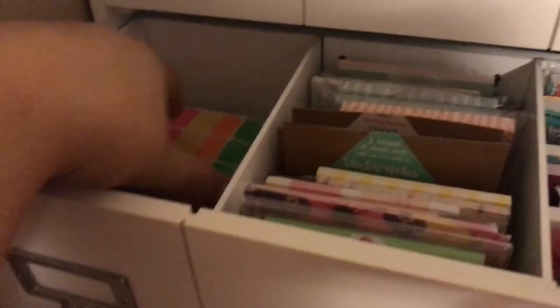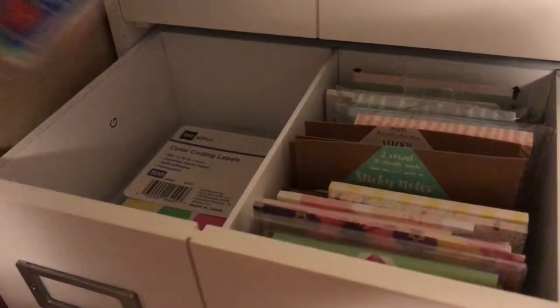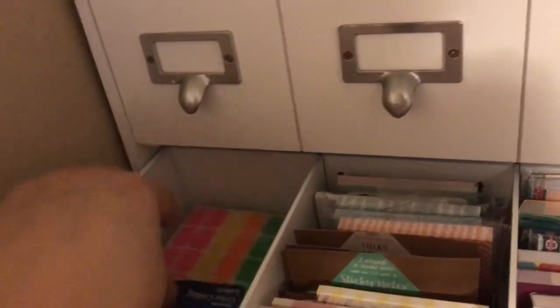And then this section has some extra supplies that I use in my planner. So that's what's in there.